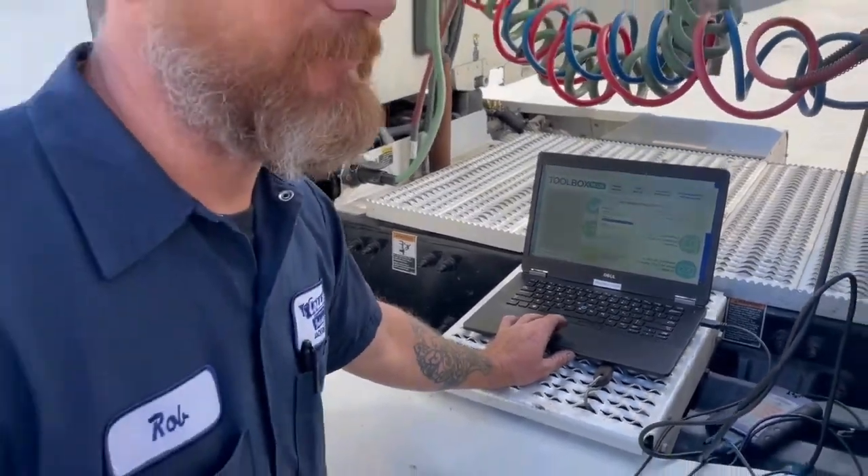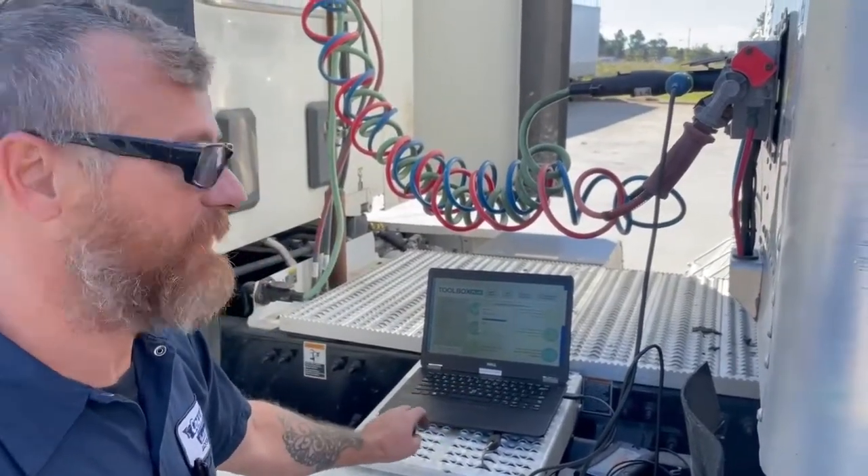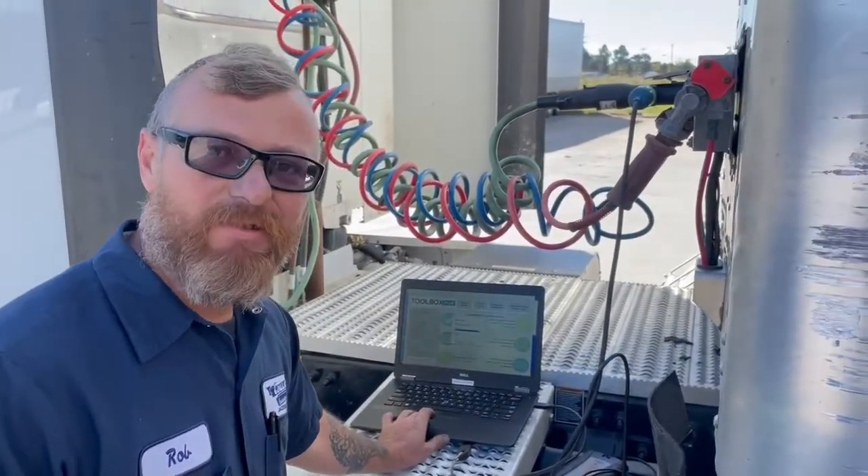Once it lets me know, I can go back and check sensors and check cables and make sure there's no open circuits or issues with the wiring in the computer itself.